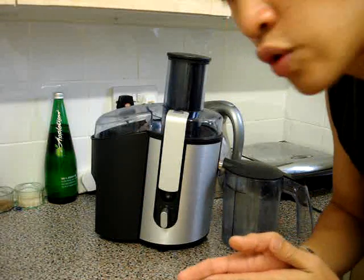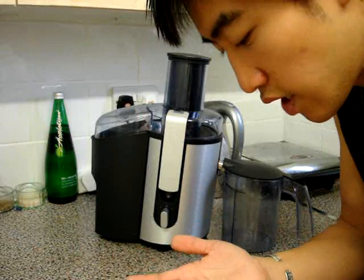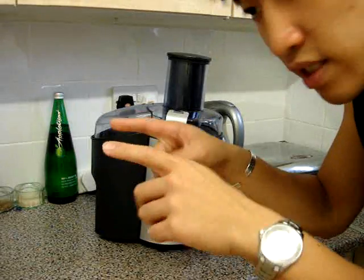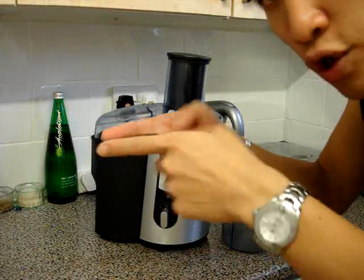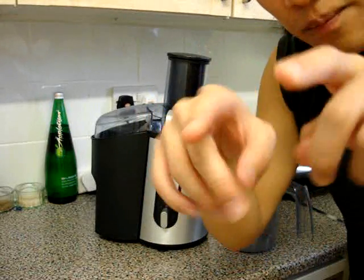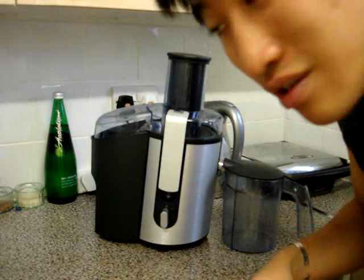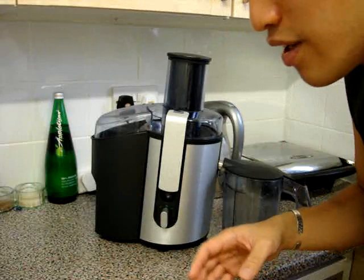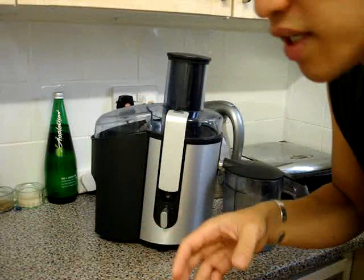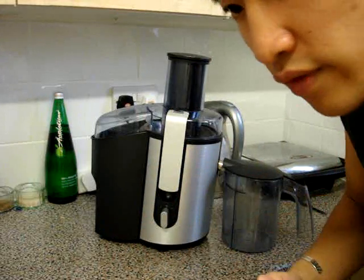The other type is twin geared, which is what you'll find in commercial places like restaurants, takeaways, and juice bars. They're masticating but they have two rods going like this, literally squeezing things down through the middle of them. Because of that they're very fast and they've got huge engines. They're very noisy but they get your stuff juiced so quickly and use very little heat, which means you get the full health benefit out of it.